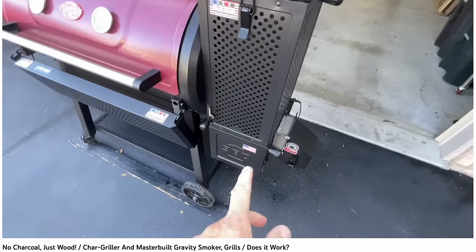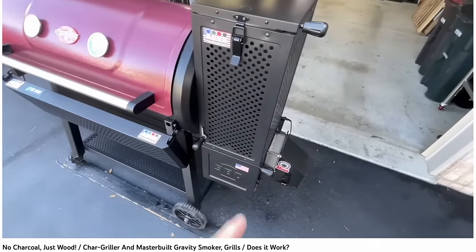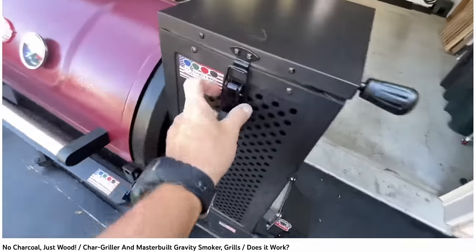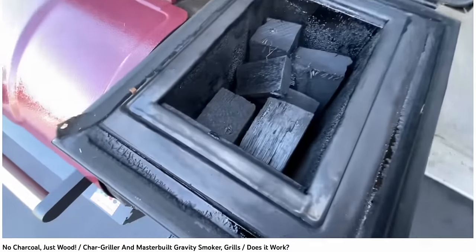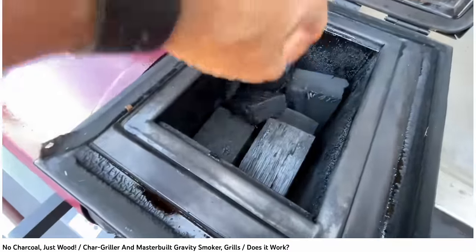Before I tell you about the baby backs and the method I'm adapting to get good quality smoke out of a Masterbuilt using only wood for fire, I want to acknowledge those who have gone before me and the inspiration for today's video — two people in particular. A bit over a year ago I saw Tom Horseman attempt this on his Masterbuilt Gravity Series. What he learned was that filling the hopper with wood and running a low and slow temperature of 200°F created charcoal rather than burning the wood — a great way to get charcoal perhaps for free, but not what I want for baby back ribs.